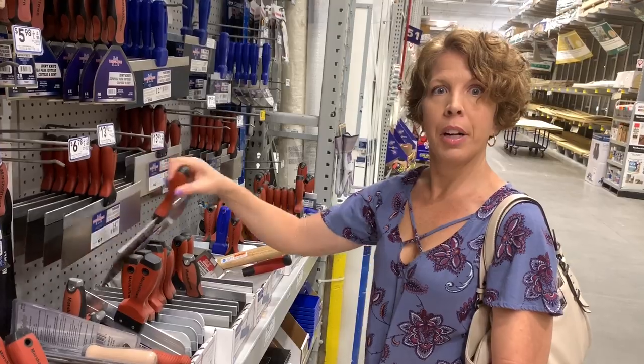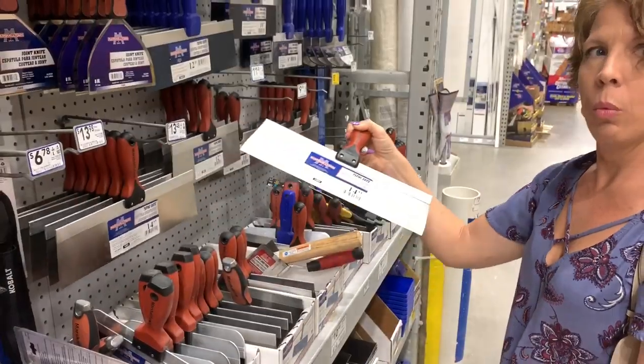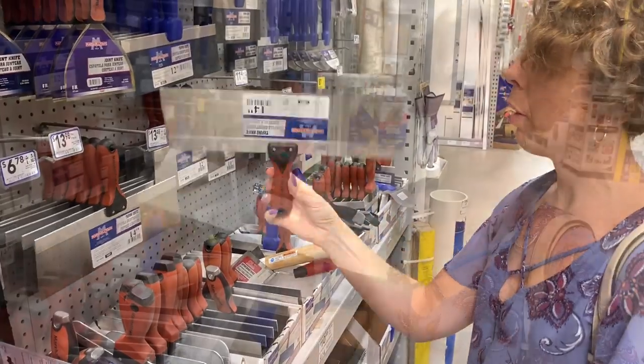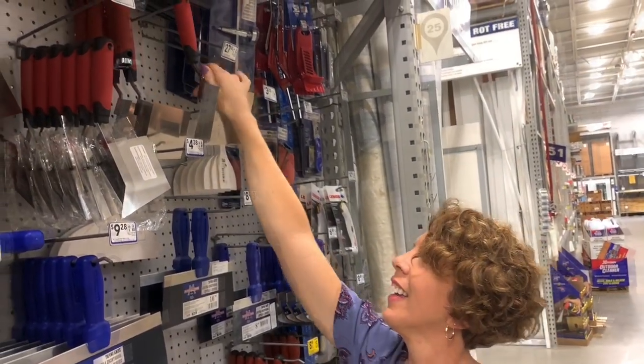Okay guys, so we're in the lumber area. And look what I found — this would be great for swiping. You'd swipe that in one swipe — that'd be awesome. I'm going to try it. What can I do with this thing? I just did it.